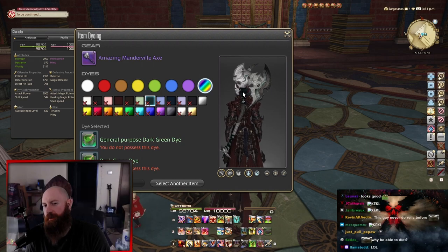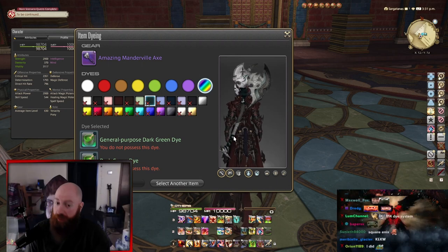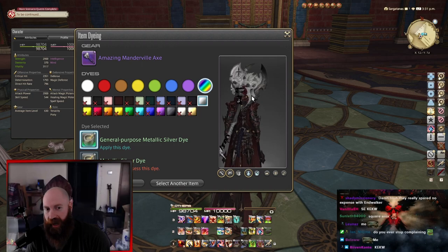You know what I really hope? That the ribbon — whatever this is, the gauze around the handle — and only the bottom gauze, not the top gauze, just the bottom. Who the hell is in charge of deciding what is dyeable, man?